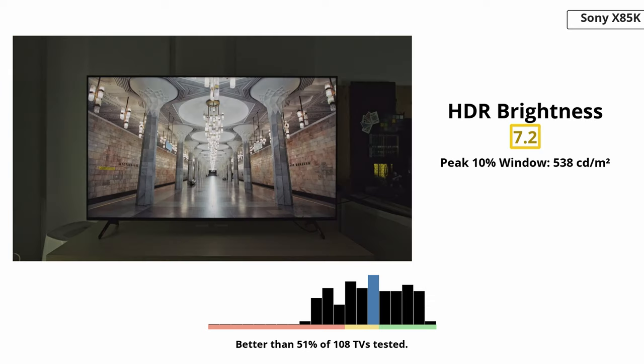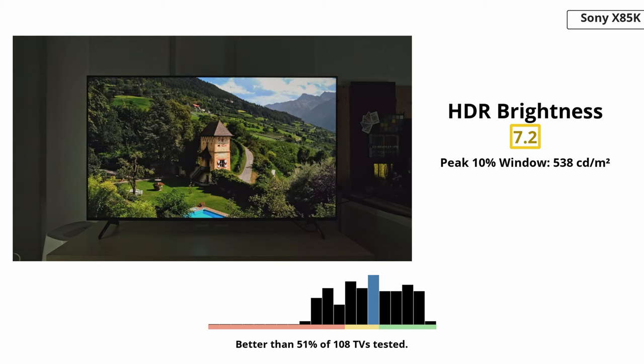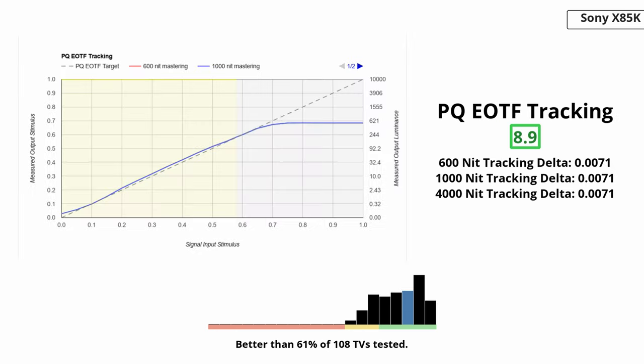Unfortunately, the TV doesn't perform quite as well regarding HDR brightness. It gets bright enough for some highlights to pop but bright specular highlights don't pop the way they should, so HDR content lacks the impact it should have. Combined with the lack of local dimming, you're not getting the full HDR experience. One positive is that it has excellent PQ EOTF tracking for an accurate image. Of all brands, Sony seems to be the best in terms of accuracy, which is the case here. Dark shadow details in HDR content are a bit raised and midtones are slightly too bright, but it's not very noticeable.